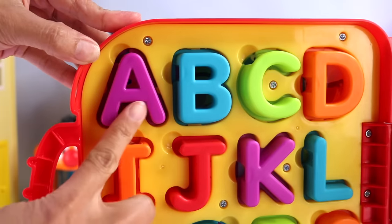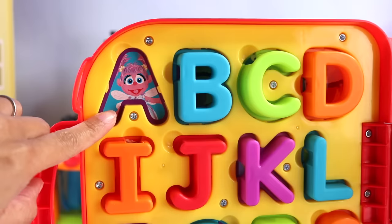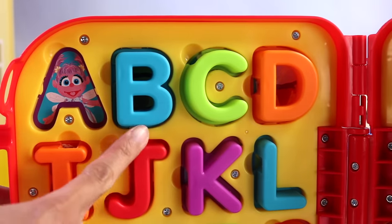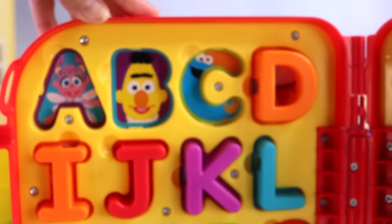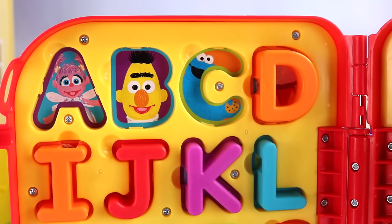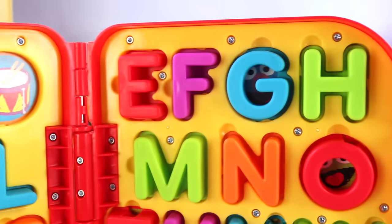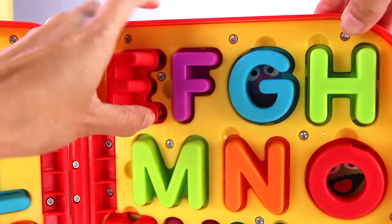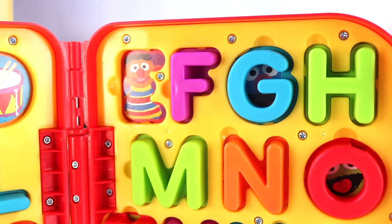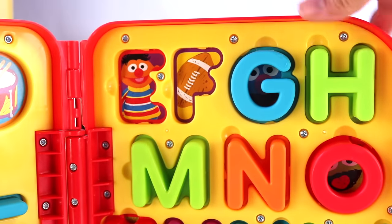Let's see who's behind the letter A. A is for Abby. Who's behind the letter B? B is for Bert. C is for — you guessed it — Cookie Monster. And D is for drums. Let's move on to the next set of letters. What is behind the letter E? E is for Ernie. F is for football.